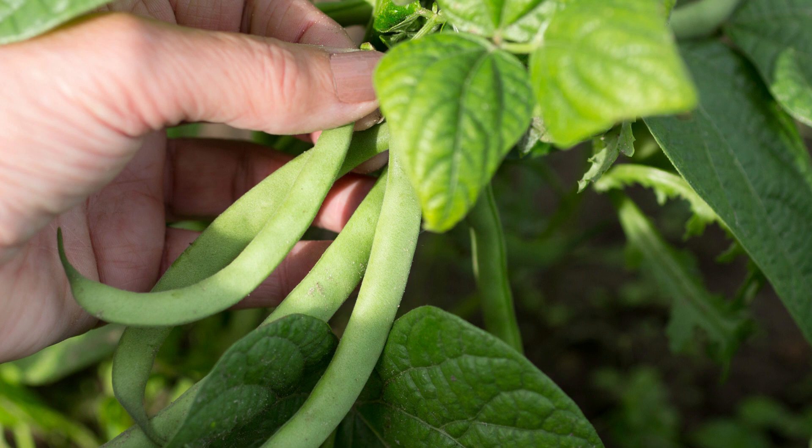Hi, I'm Amy. Join me as we discuss growing green beans. Beans are super productive, which is why they're considered a good survival food. Each bush plant produces about half a pound and pole plants about one pound.